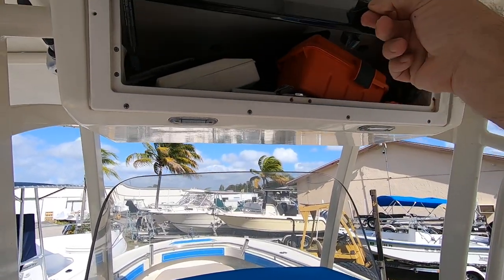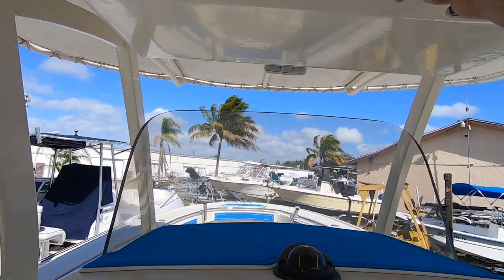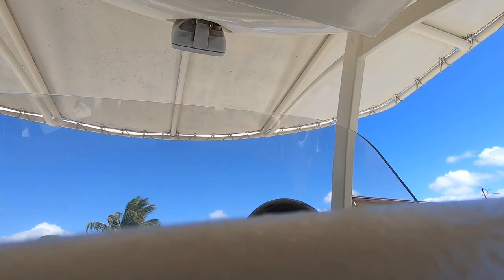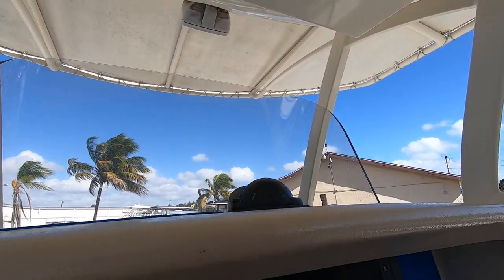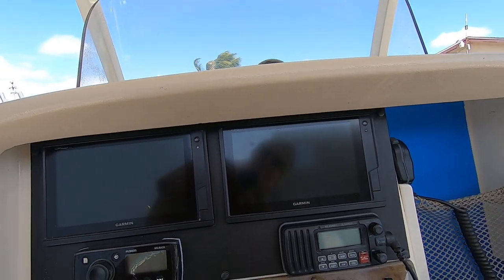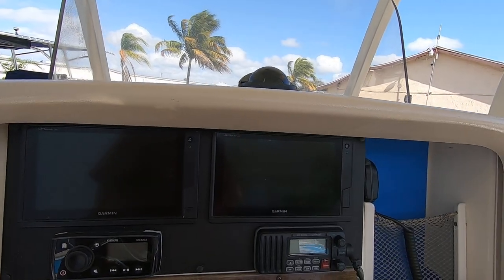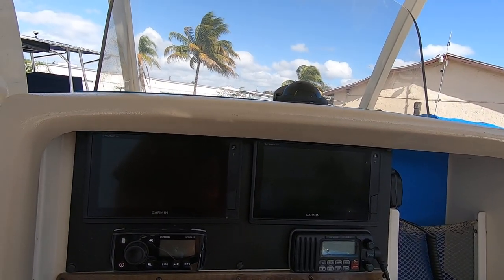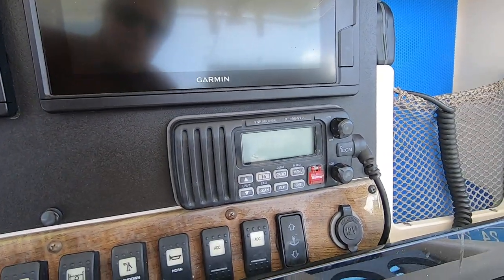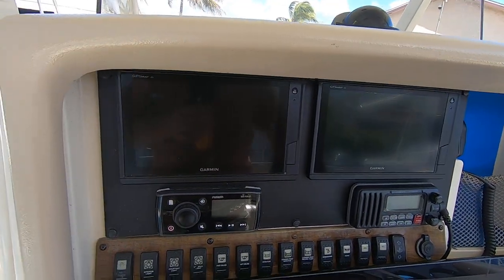Up here you have the electronics box. Let me lower this down so you can see the electronics. You have dual screens — they look like 10-inch Garmins with GPS map access. They provide chart plotting, a sonar fish finder with side scanning, and it also has radar. There's a Fusion stereo and a VHF radio. All your switches are there — pretty nice arrangement, everything at your fingertips.